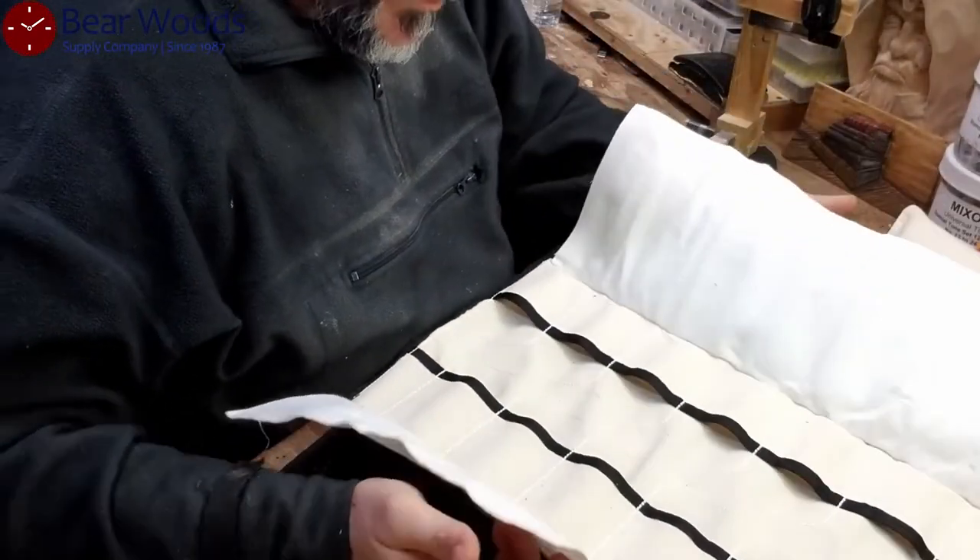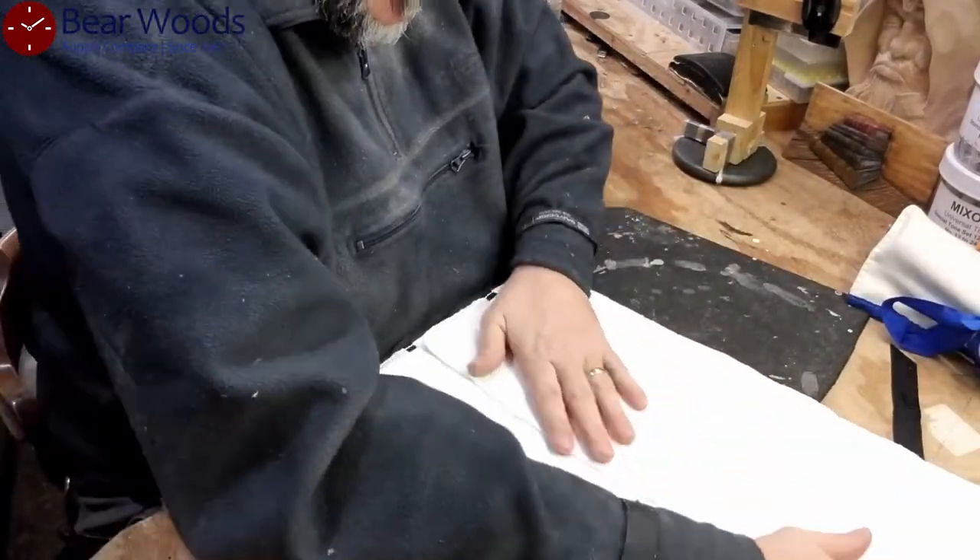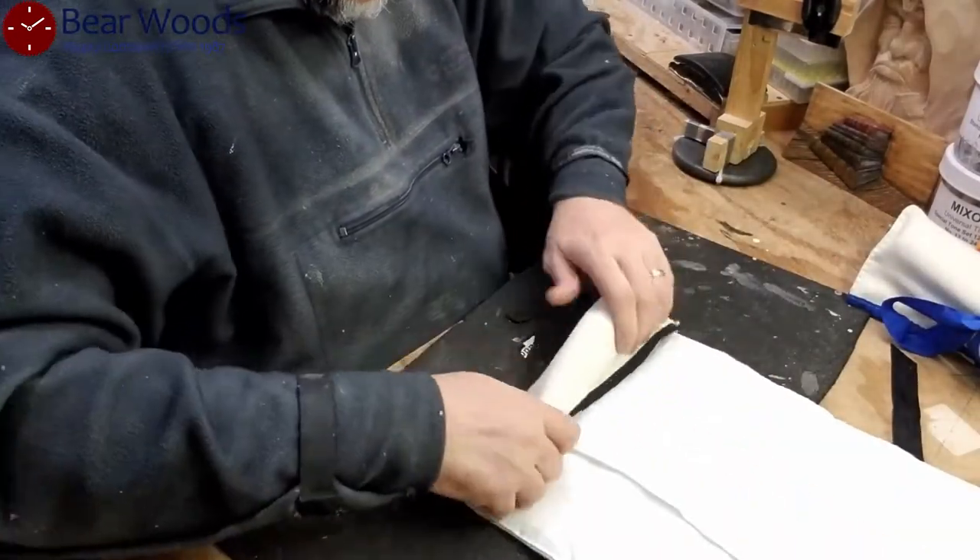I can't get over this tool roll. This thing is so cool. Very nice.